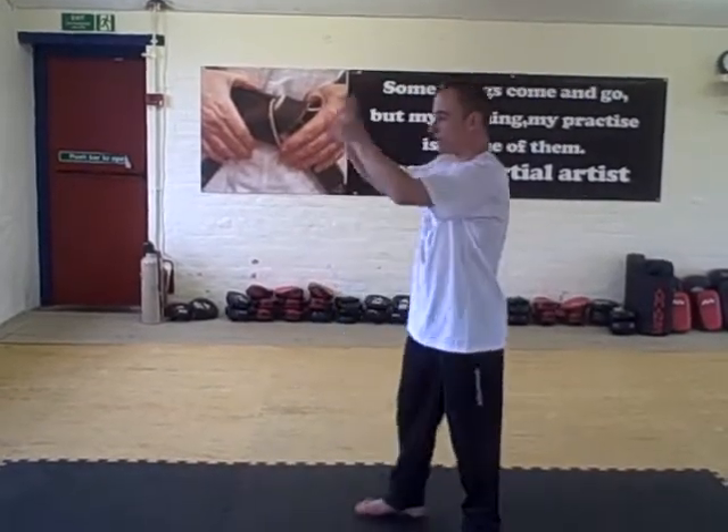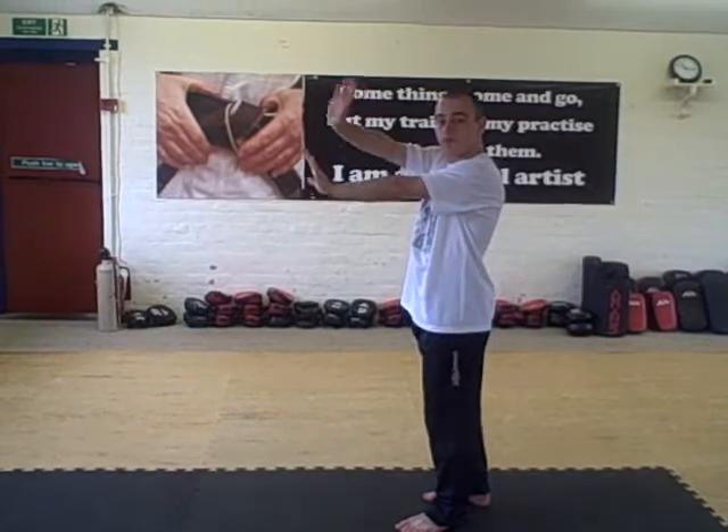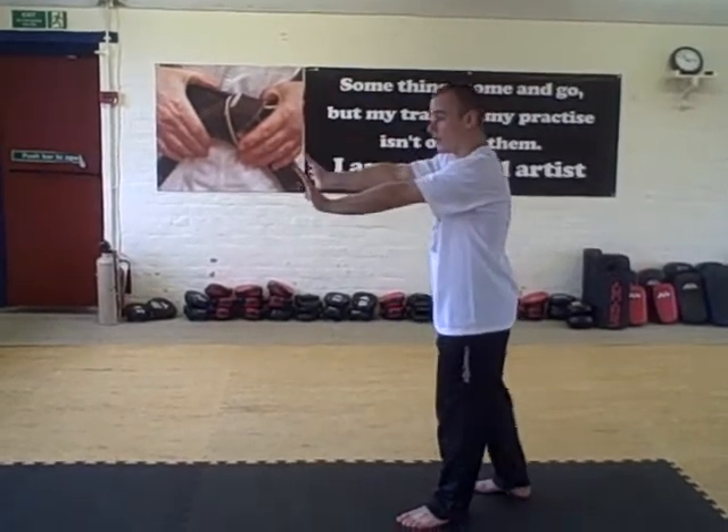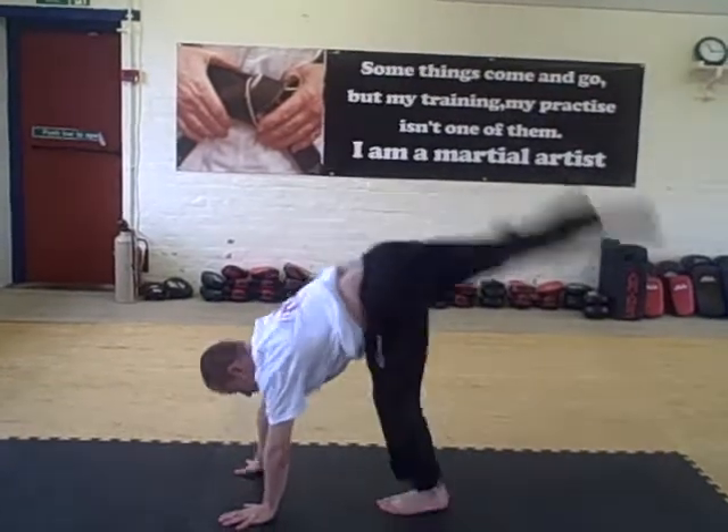Stage number one is you're going to do a handstand where your hand turns out. If I want to balance on my right hand, my fingers are going to face the side. If I want to balance on my left hand, my left fingers are going to face the side. So I'm going to kick facing you — hands go down, fingers pointing sideways — go up in the handstand and back down. That's stage number one.